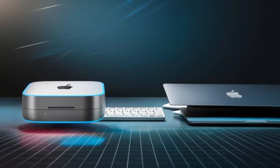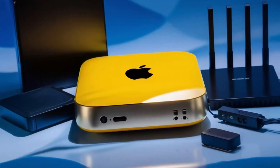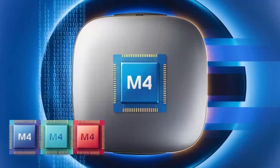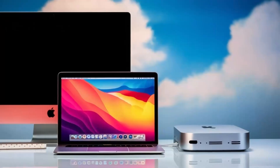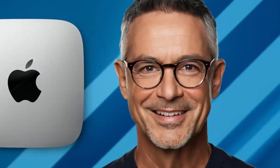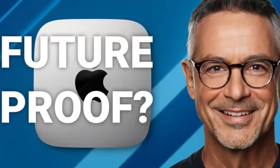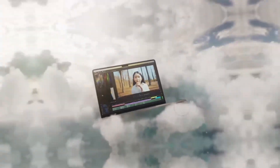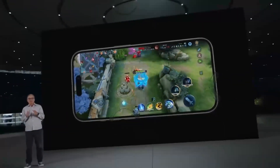I hope this deep dive into the Satechi Mac Mini M4 Hub has provided you with a clearer picture of its capabilities and how it might enhance your workflow. Thanks again for watching, and I look forward to catching you in the next video. Stay productive, keep innovating, and see you soon! In conclusion, the Satechi Mac Mini M4 Hub is an excellent choice if you're looking for a sleek, high-performance hub designed specifically for Apple users. Its build quality, powerful performance, and range of features make it a solid investment.